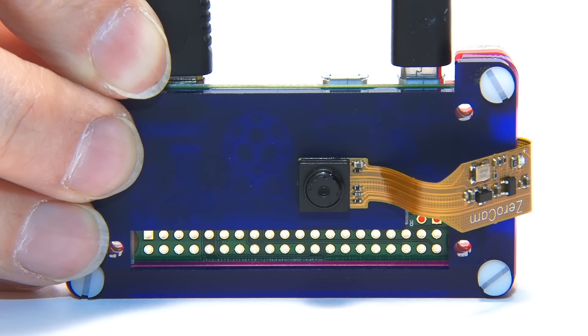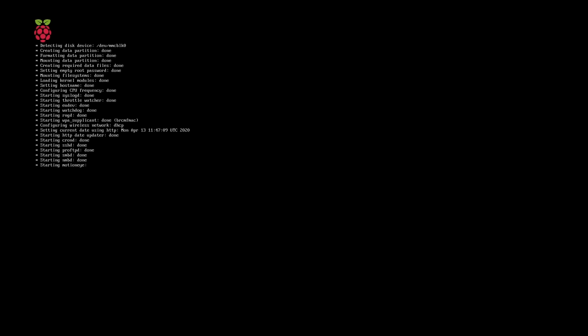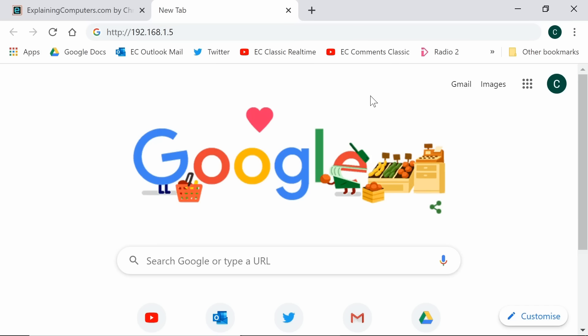Press the power switch. The Pi is booting up, going through its initial setup process and formatting the data partition. MotionEye OS is starting up, it's found the network — our Wi-Fi details were correct — and it's been allocated a local IP address of 192.168.1.5. We now need to go to a web browser on another computer on the same network and enter this IP address.